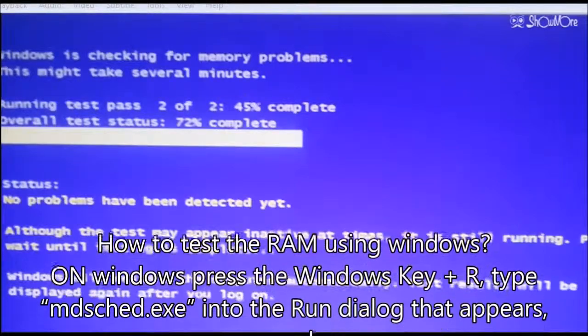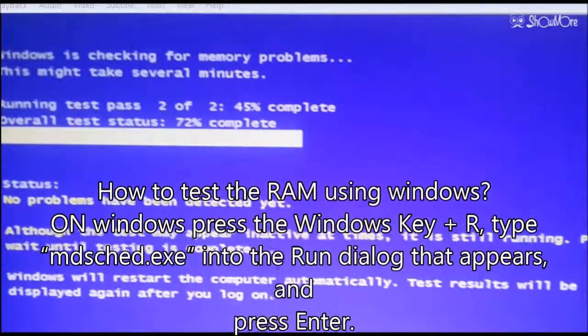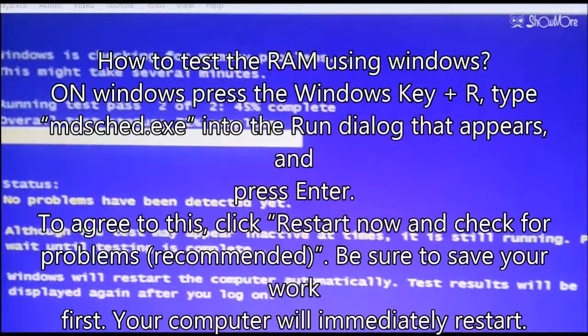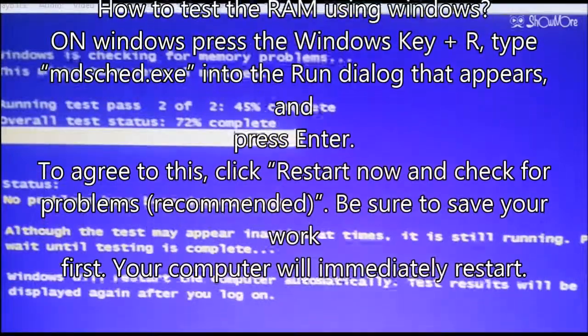How to test the RAM using Windows: press the Windows key plus R, type mdsched.exe into the Run dialog that appears, and press Enter.